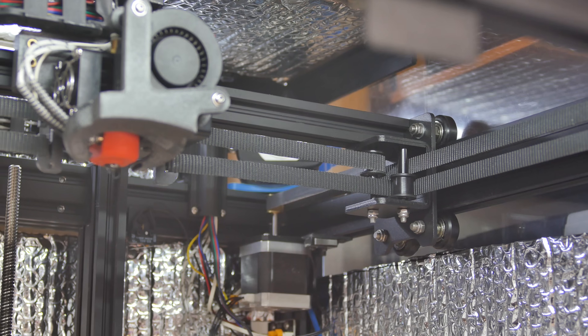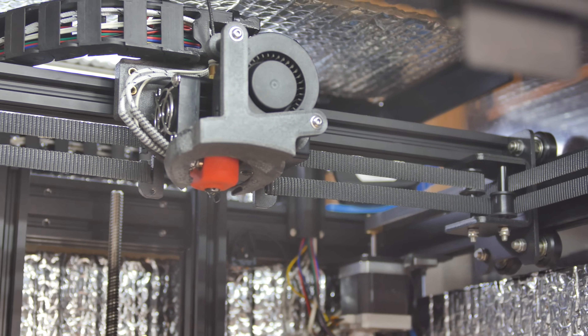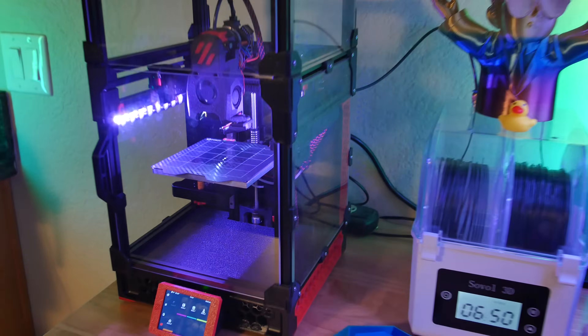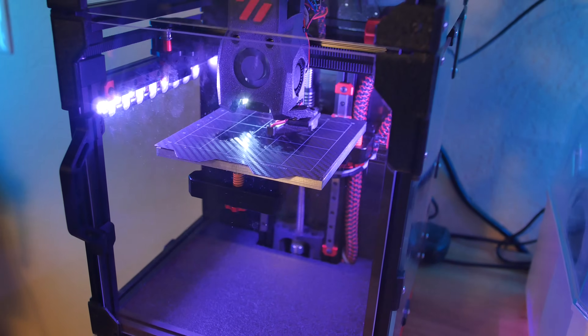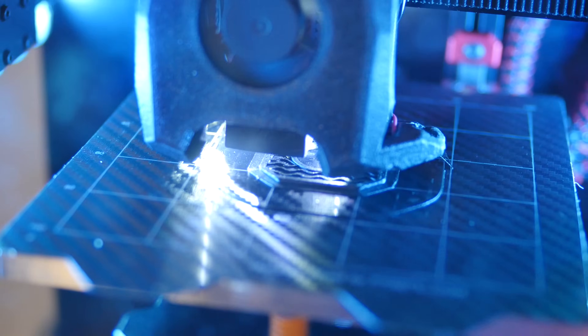My Ender 6 has been an absolute workhorse 3D printer for the last four years, but it's time for an upgrade. I really love my Voron V0.2, and the ideal replacement for my Ender 6 would be the big Voron 2.4.